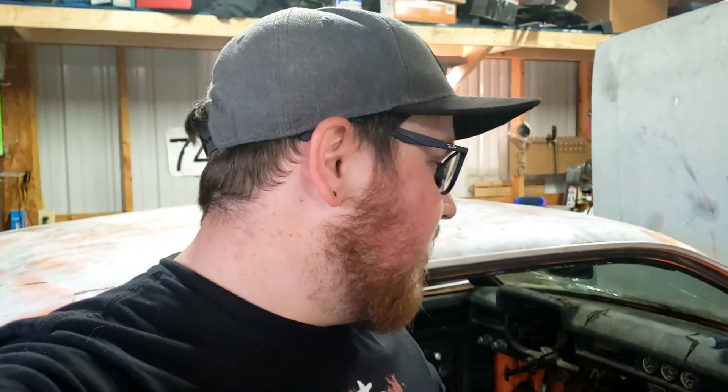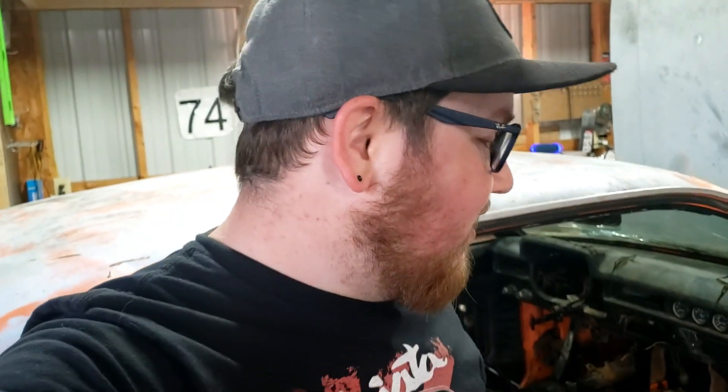That's pretty much it for this episode — I might do a time lapse of pulling the dash out. Let me know what you guys think of this project, let me know if you think I'm crazy, give me your best shot at making fun of Pintos. But personally I love them and that's why I want to build one. Thanks for watching — see you next time!